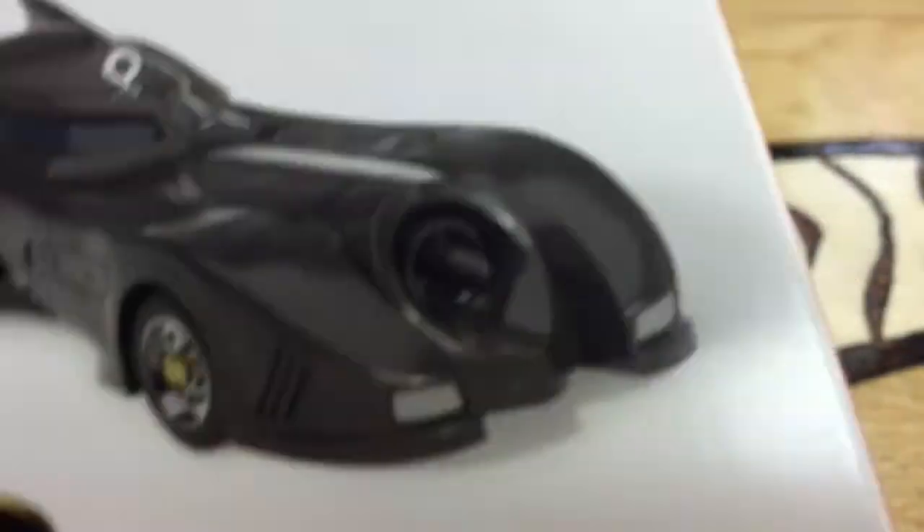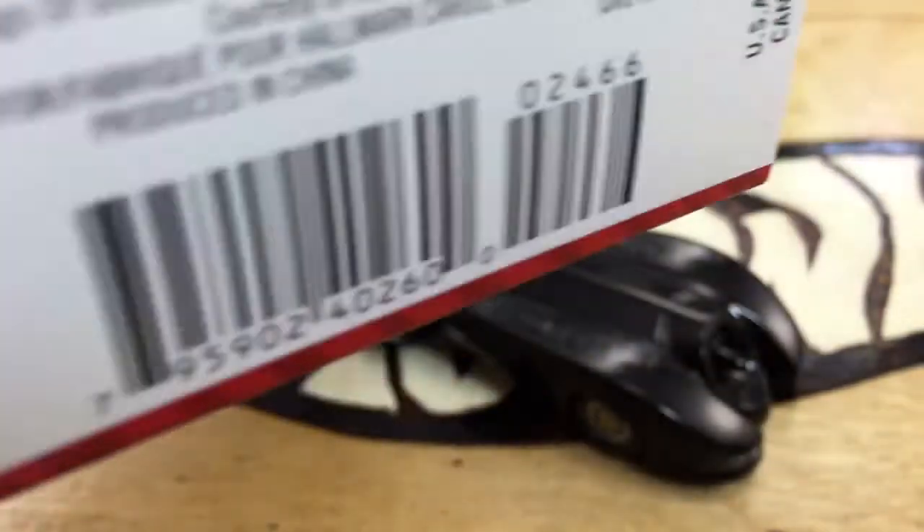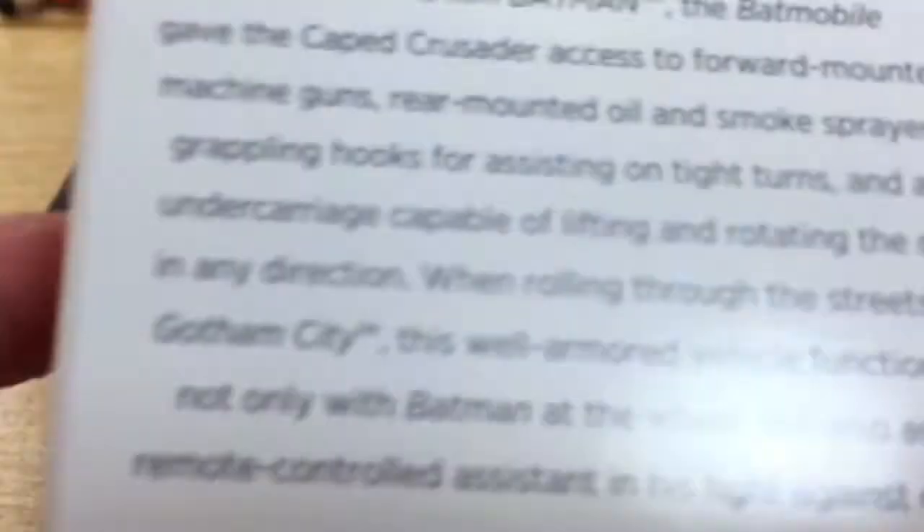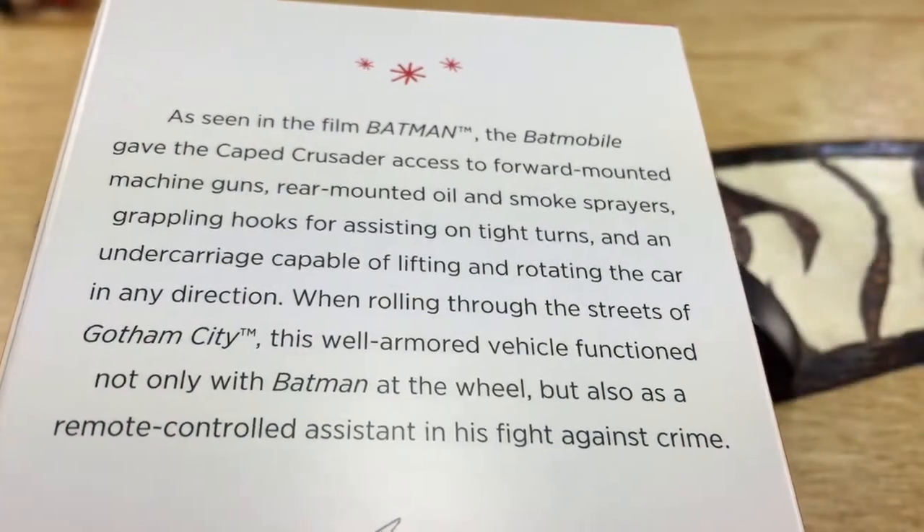It's a Hallmark keepsake ornament with magic sound. It's the Batmobile. There's the price — kind of expensive, but being a Batman fan, I don't care. You can pause on that and read it if you want. It's the back of the box.